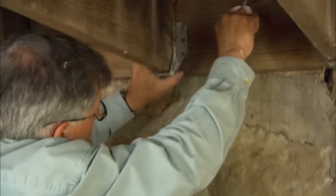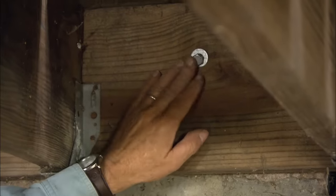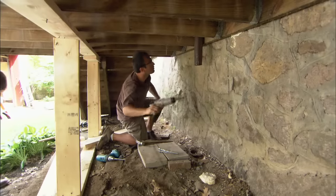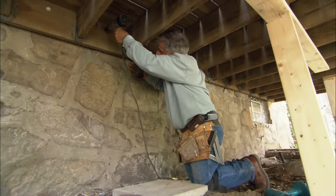Now I can push the lag bolt into the hole. I don't want to drive it home yet — just touching. With the lag bolts all in place, I'll snug them up.